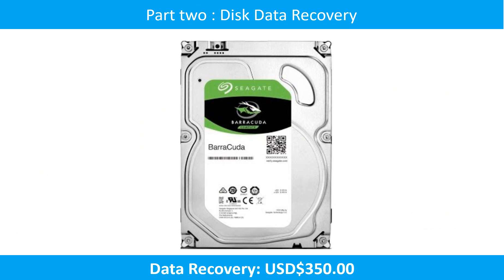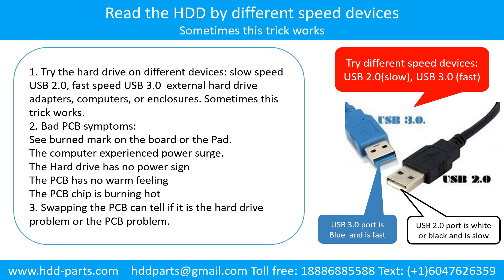Part 2: Disk Data Recovery. There are some simple ways to recover data from a hard drive. One of them is to try to read the hard drive by different devices — like different external hard drive adapters, computers, or enclosures — because different devices use different ways to read a hard drive, and sometimes this trick works. Another way is swapping the hard drive PCB board. Swapping the PCB board can fix the problem caused by the PCB board and is much cheaper than sending the hard drive to a data recovery firm.